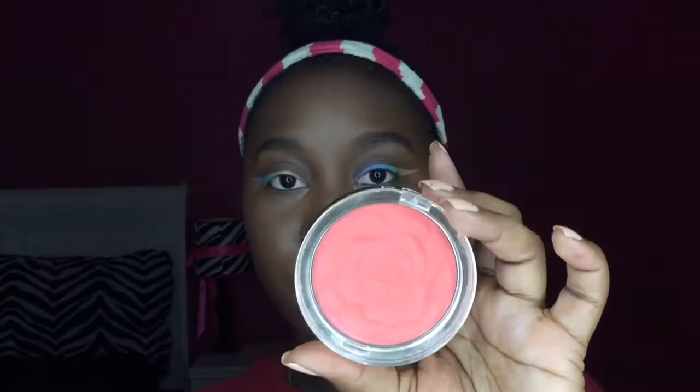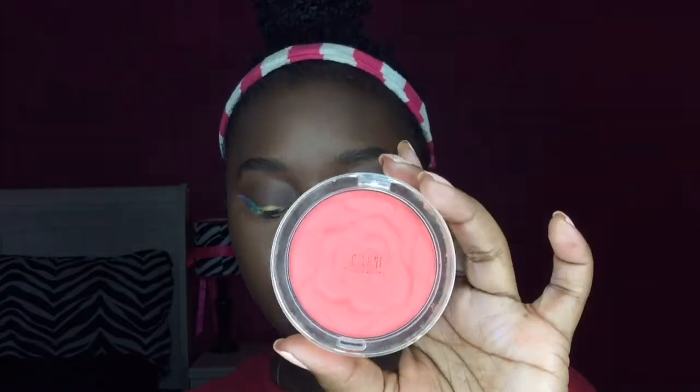After this I went ahead and did my face routine off camera — I will link that in the cards above. Now I'm going to be using this Milani blush in the color Coral Cove.